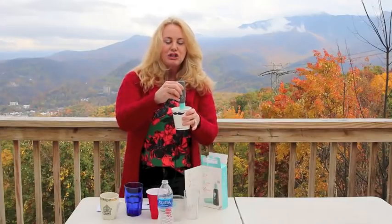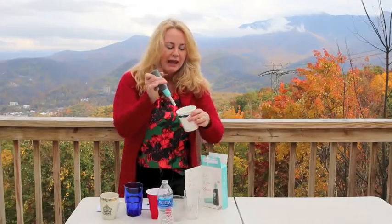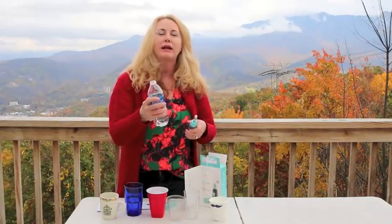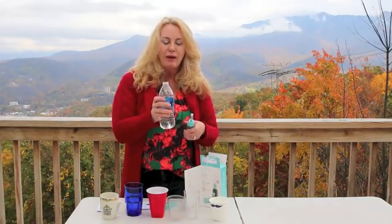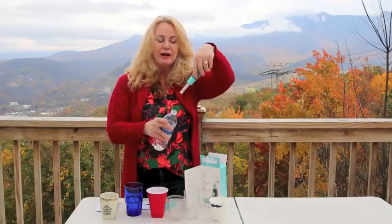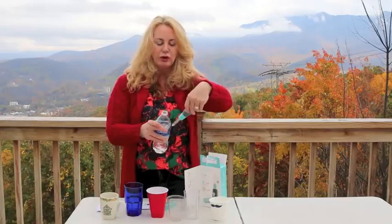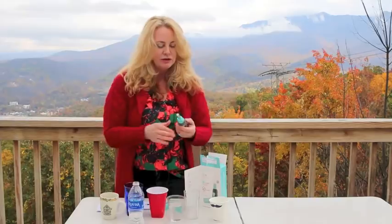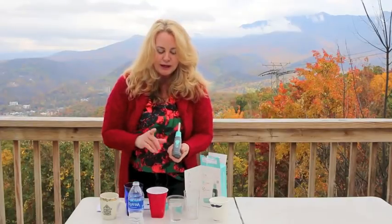If you're using a cup, you want to submerge the SteriPen in the water and stir it after you push the button. It will actually sense if there's no water, which is really cool. It'll also work in plastic water bottles, however the cap needs to be a little bit wider so you can put it in and swirl it around.